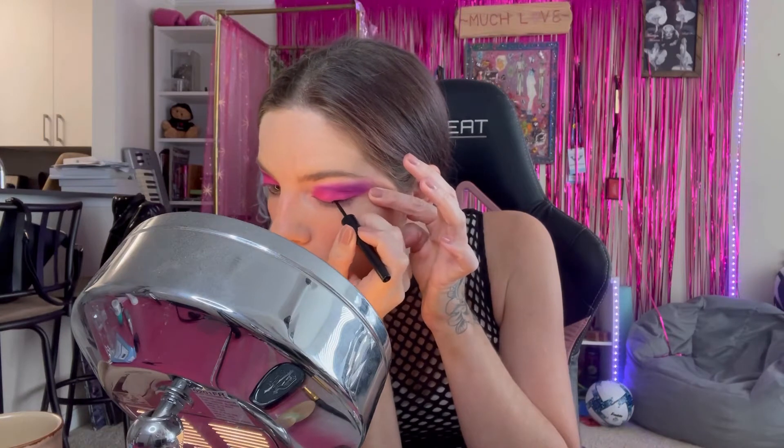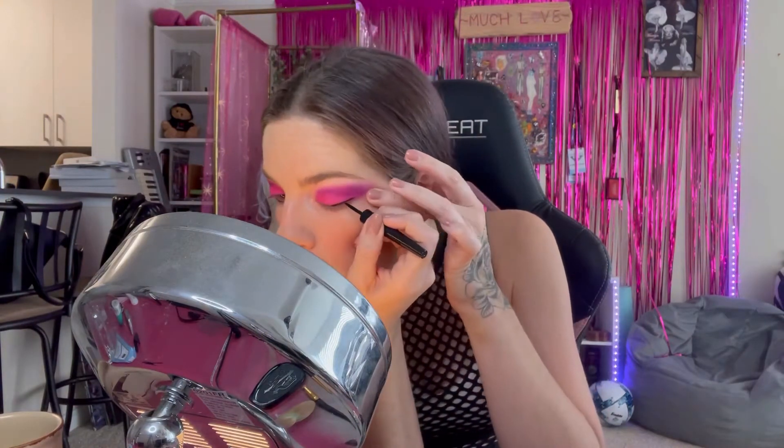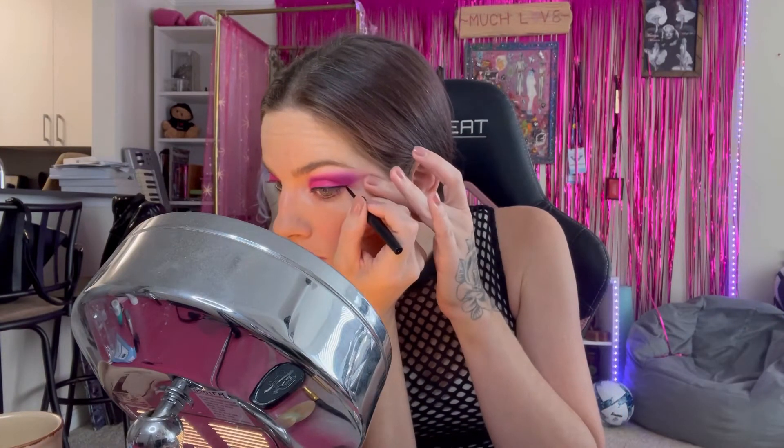Now I do liquid eyeliner. This is L'Oreal — according to some articles I read, they are cruelty-free, hopefully. So what I'm gonna do now is the wing effect with the liquid eyeliner. We're done with the liquid eyeliner. I'm gonna do my eyebrows really quick and then we'll do the lashes.